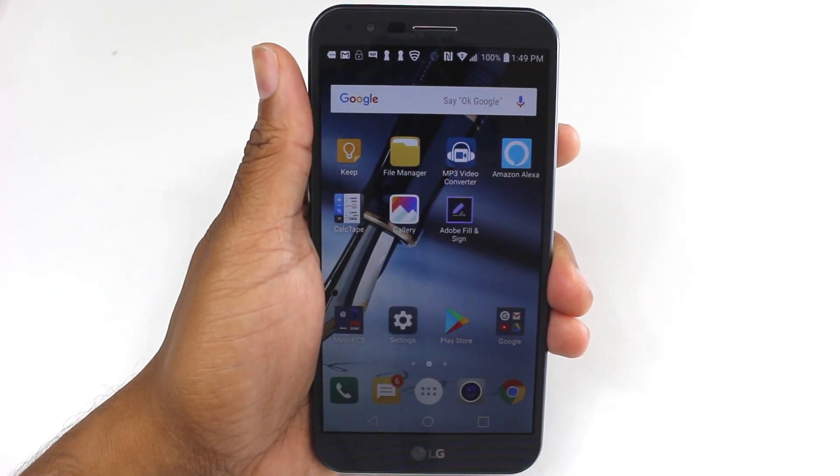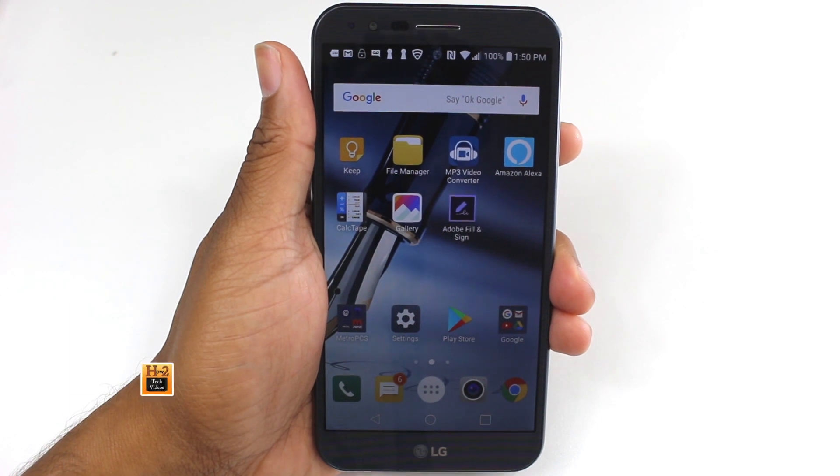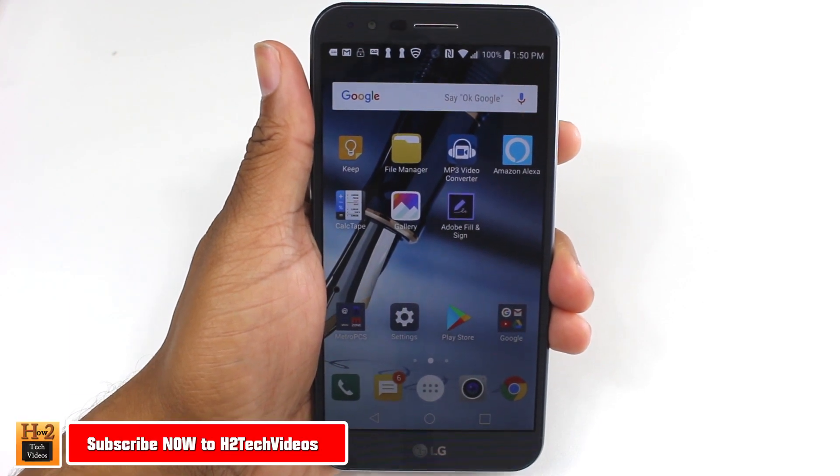Hey guys, Wayne here from H2TechVideos. Today I want to show you how to improve your battery life on the LG Stylo 3+.